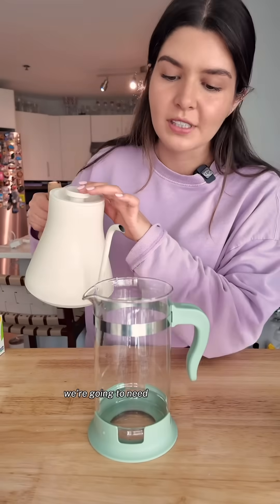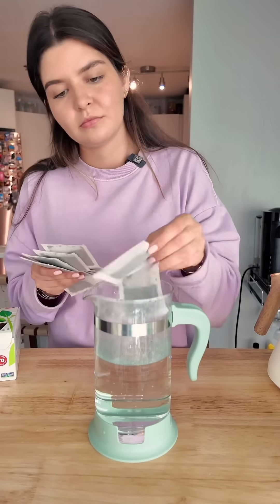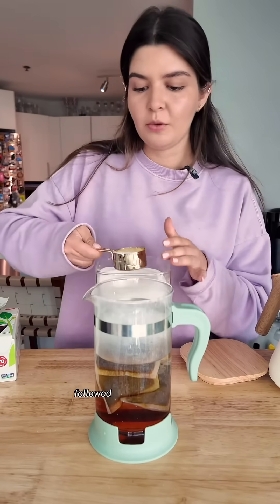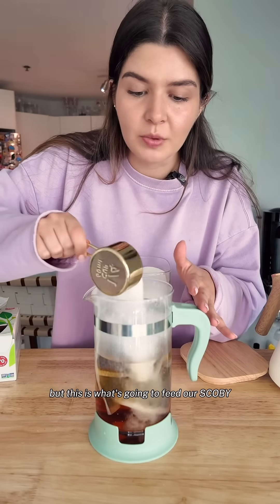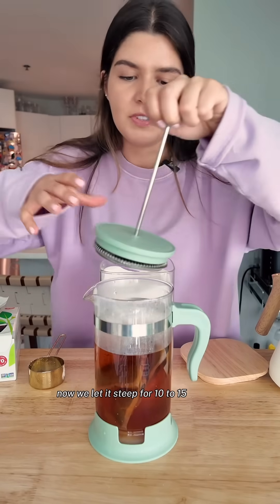Let's get started. We're going to need some hot water and six bags of black tea, followed by half a cup of sugar. I know it sounds like a lot, but this is what's going to feed our SCOBY. Now we let it steep for 10 to 15 minutes.